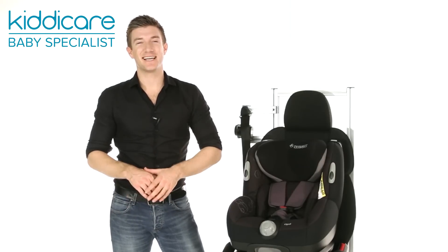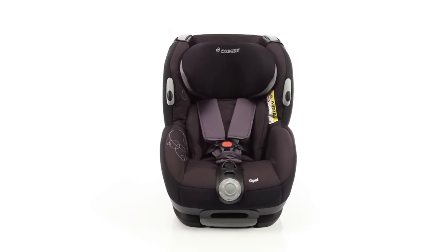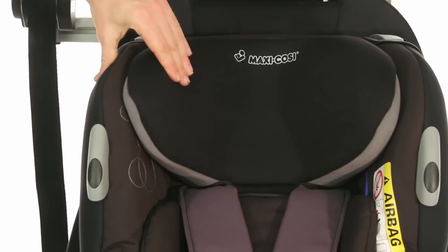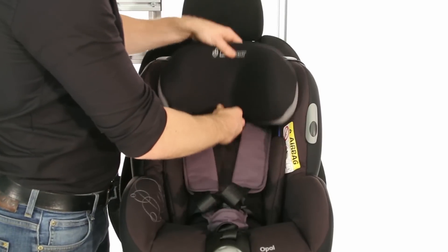Enjoy complete peace of mind every time you hit the road with the Opel Group Zero Plus One car seat from MaxiCosi. This versatile seat features a side protection system for head and neck protection, and an adjustable headrest and harness so your child is correctly secured in their seat.